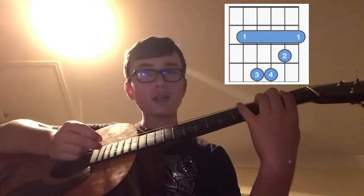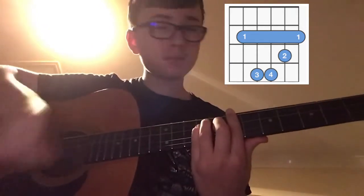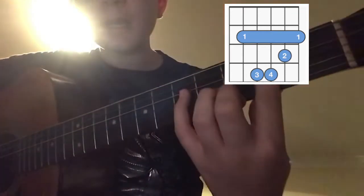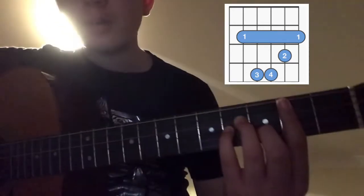Now we have our B minor. It can be played here, but I like to do it up here — it's a bit easier. Same formation as your normal bar chords, but this is a B minor chord.